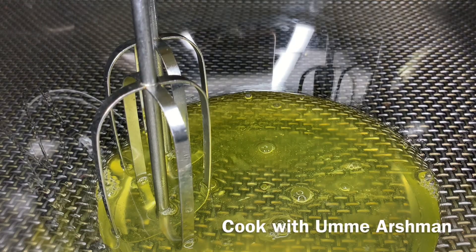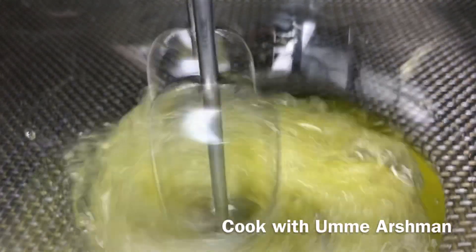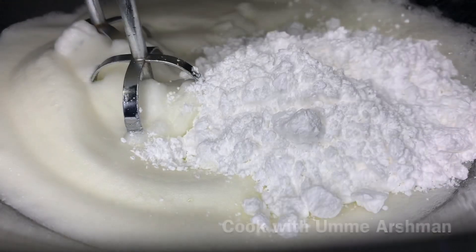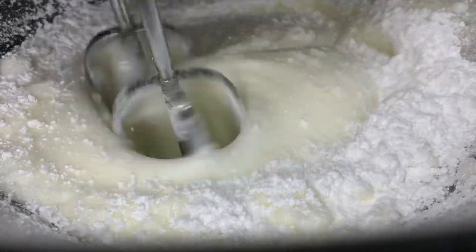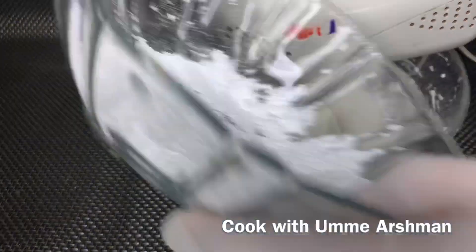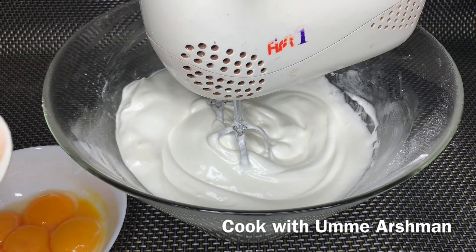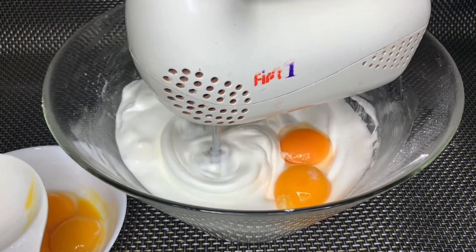Now I have put the egg whites in a bowl and I am beating them. I will add a little sugar and beat it. I will add the sugar gradually — adding it in 2 additions — and beat it each time.